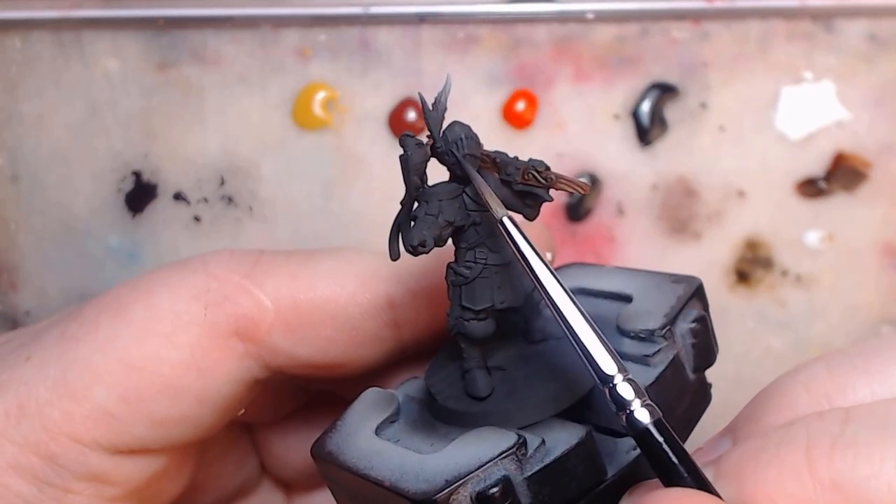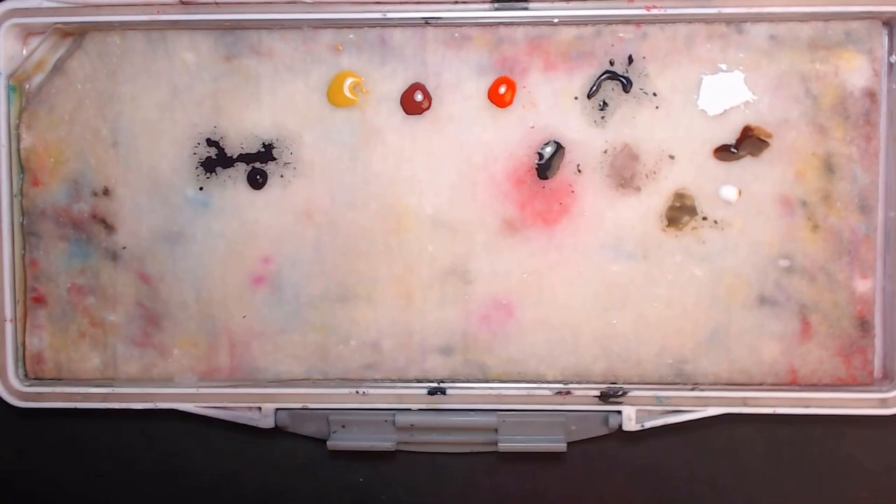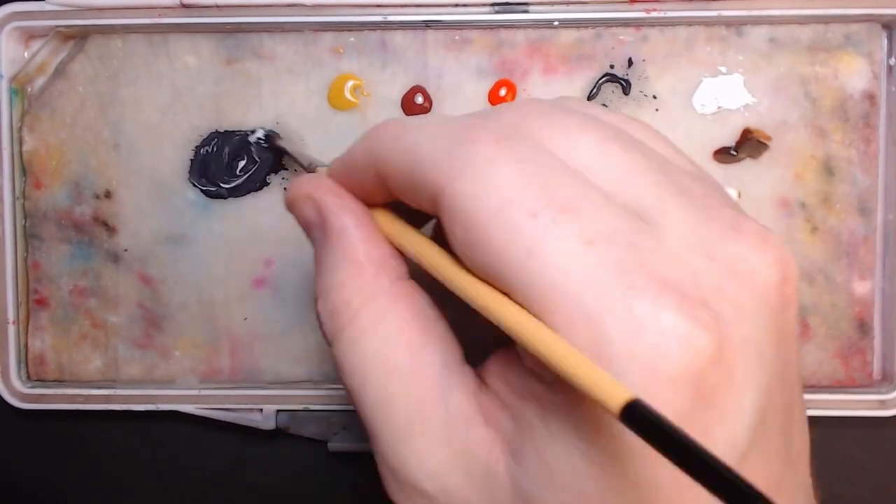Now one of my other painting faults is I never mix up enough paint for what I need, so I'm going to fix that first and make a large mix of this black.